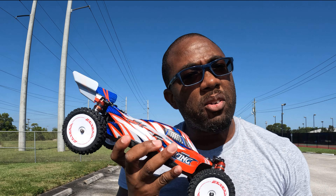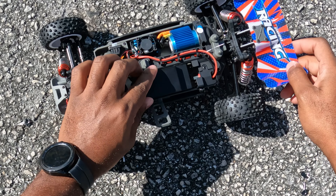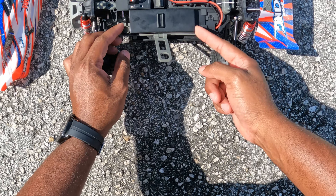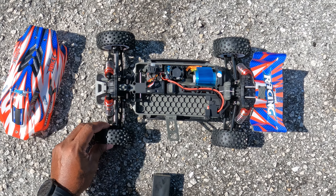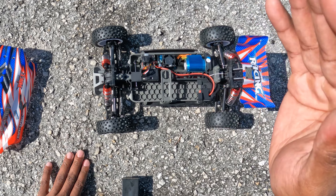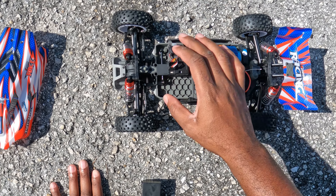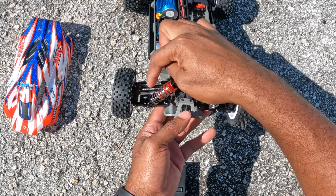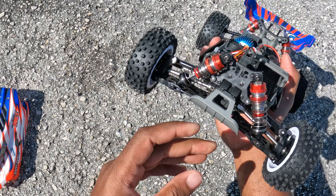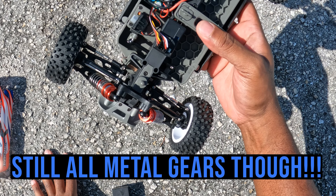Why do I call this a step in the right direction for WLToys? Let me pop the top and show you. I don't like this battery design. On the positives: it still has awesome, very plush suspension so it will absorb bumps. Here's the step in the right direction — they went plastic, so this thing is aimed at bashing. It will take abuse: plastic A-arms, plastic chassis with honeycomb reinforcement, plastic front bumper, plastic shock towers, plastic hubs — everything is plastic.